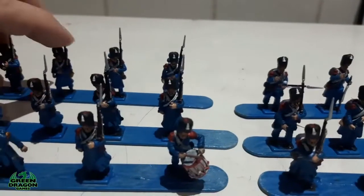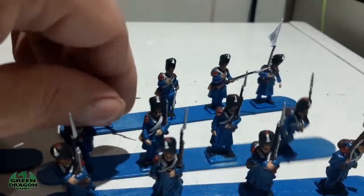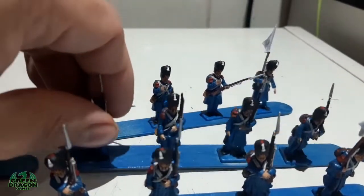I think they're actually the same figure, so I don't know whether it's a fragility issue with that particular pose.